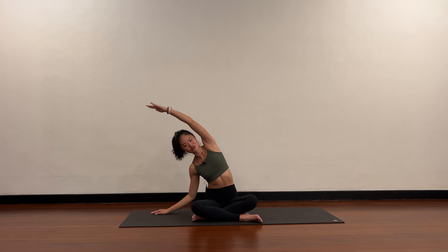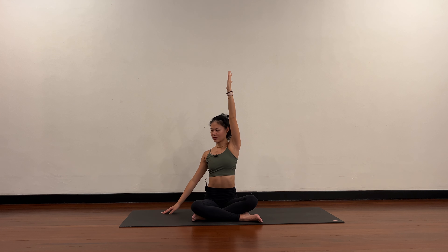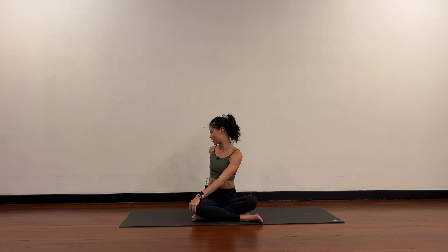Stay here — left arm comes up, exhale and twist over towards the right. Now release your left hand to the right knee, right hand can walk behind your spine. Push into the mat, lift up tall, and then exhale turn and twist. Try to sit up taller and lean the body a bit more forward as you rotate.